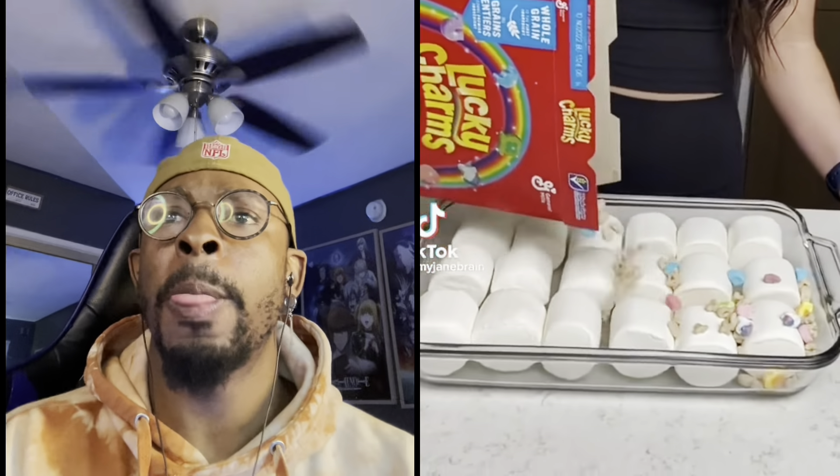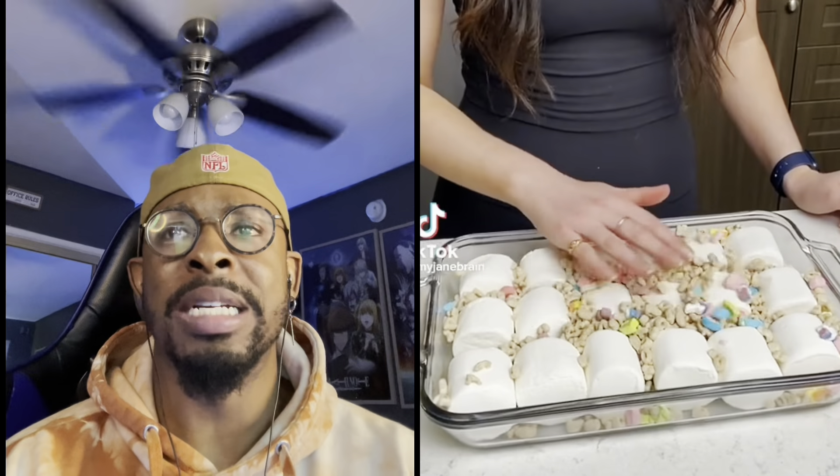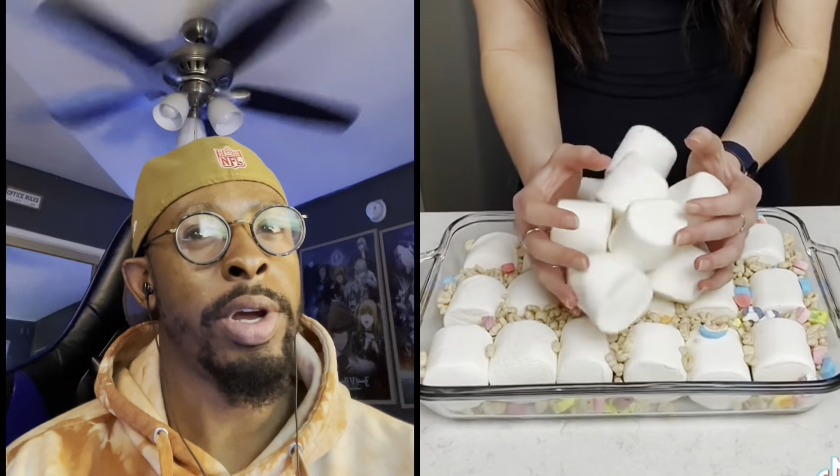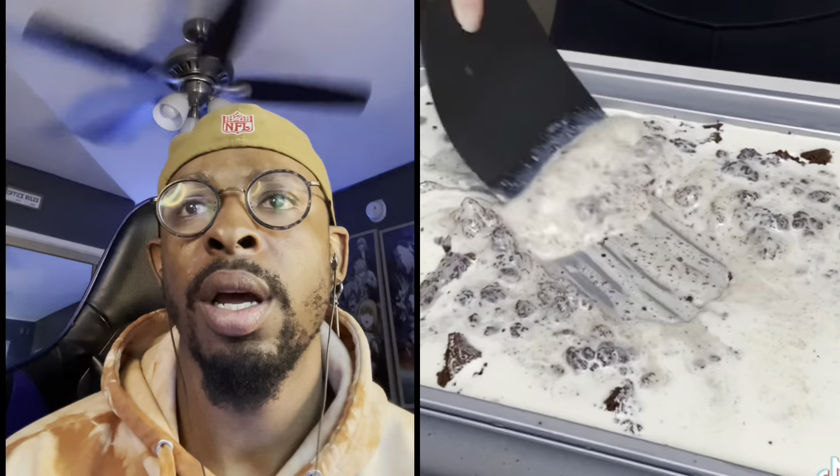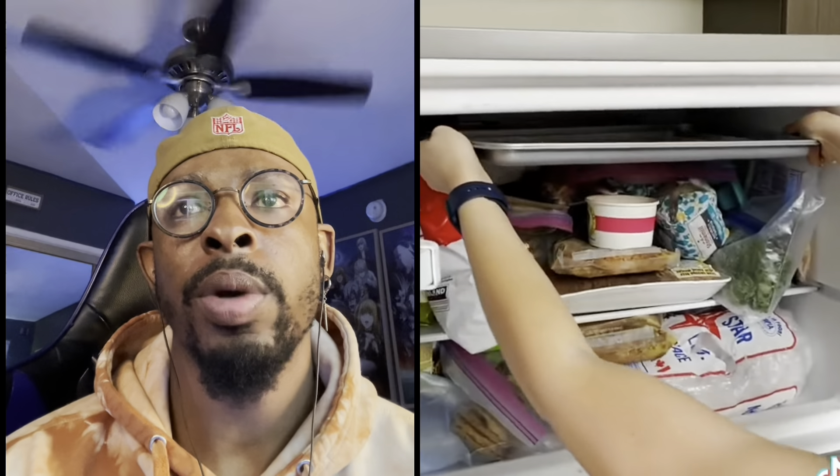All right, here we go — big old marshmallows, pouring cereal, okay, more marshmallows. That is a lot of butter, Paula Dean. She got that cake, dude. Take a can of condensed milk — okay, the sweetest milk ever. Now we're going to put it into the freezer to let it set. You're gonna make some raw ice cream? Oh my goodness, they smell amazing. Let's mix this all up.